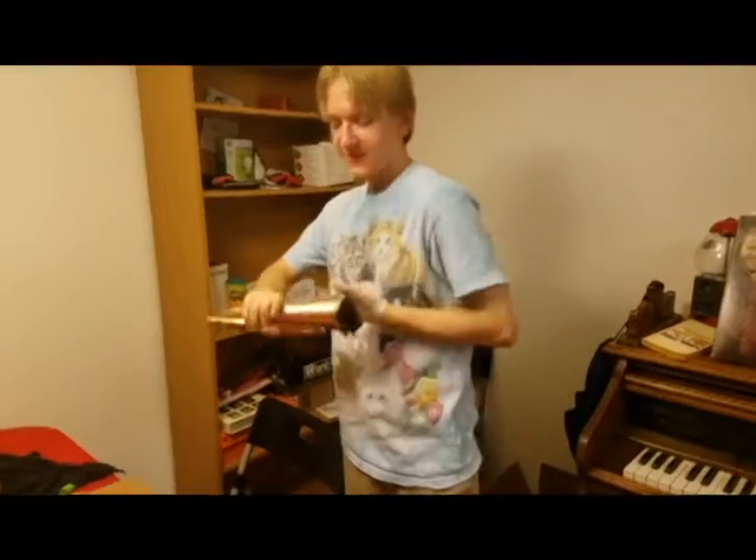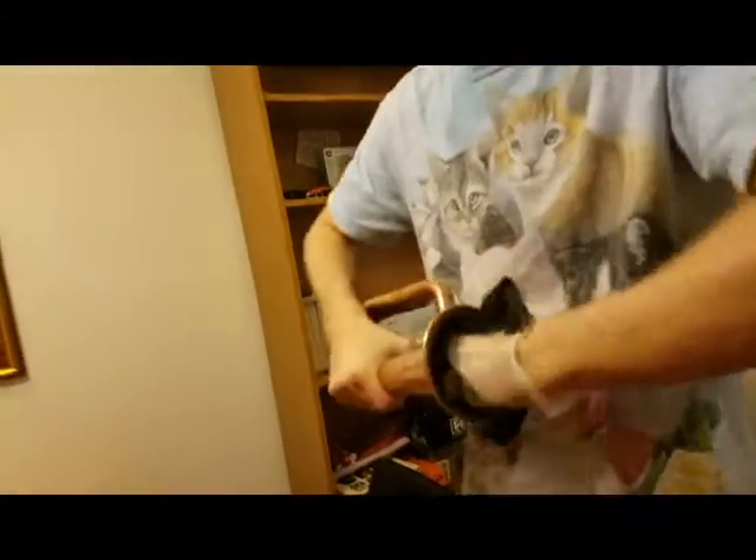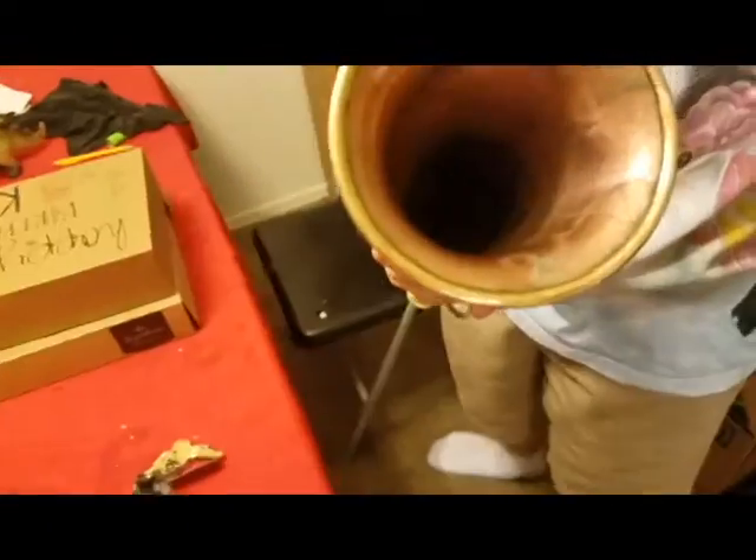Hello everyone and welcome to Chad cleaning a bugle. You really gotta get in there — you really gotta get deep in there. We should have gotten a before shot, but as you can see, it's clean. It's not too bad, but there's some of this stuff around the edges.